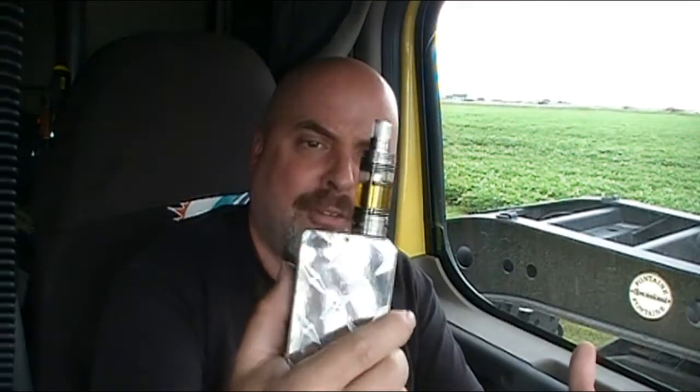Ever since the first sub-ohm tank came out, they've been all the rage. A lot of people are using these things — they're very easy for beginners to get a good vape. We've got a Smok VCT Pro today that we're going to review. It was sent to us by GearBest.com free of charge for the purpose of review. I am Steve Perry from SmokeInTheBandwidth.com, and I am slaving over a hot atomizer to bring you the best electronic cigarette news and reviews available on the World Wide Web. Today I am vaping like a pro.